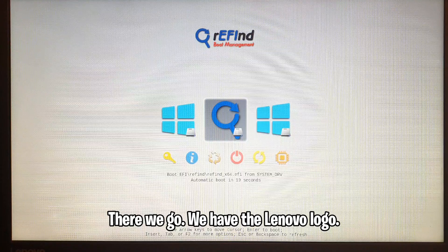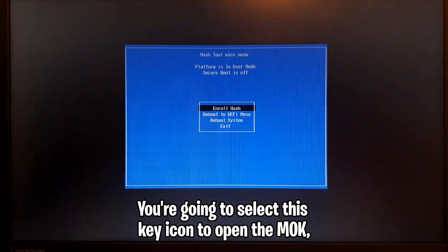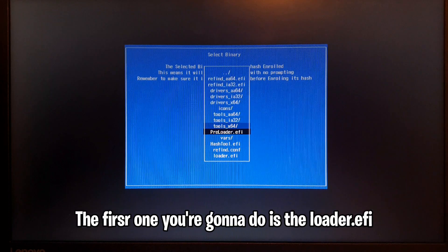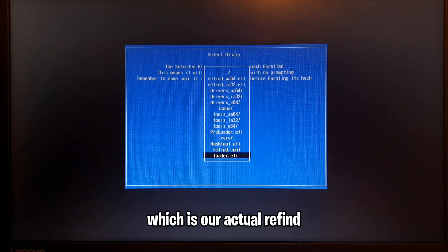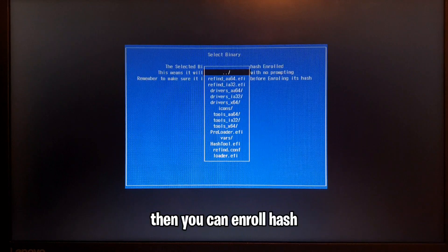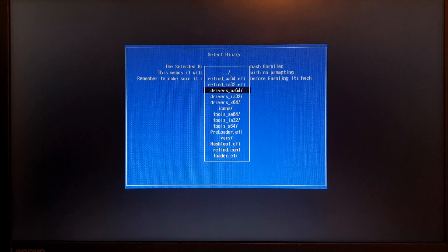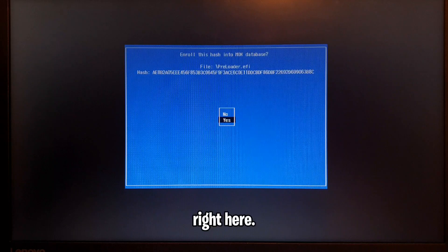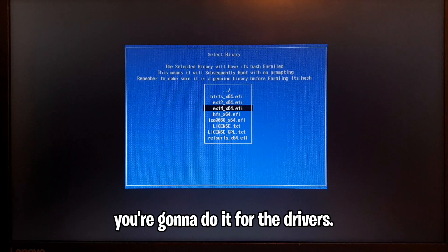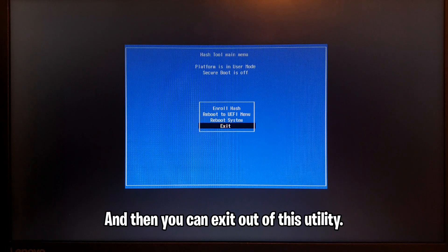There we go — we have the Lenovo logo and here we are at rEFInd. Select the key icon to open the MOK manager and click on Enroll Hash. The first one you're going to do is `loader.efi`, which is our actual rEFInd loader — click Yes. Then enroll hash for `PreLoader.efi` — click Yes. Then do it for the drivers — click Yes — and then exit out of this utility.